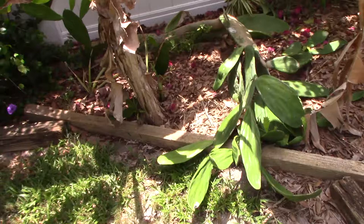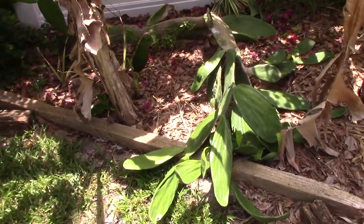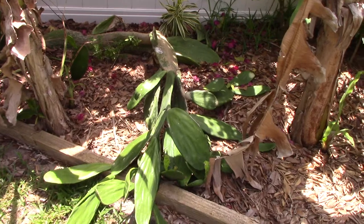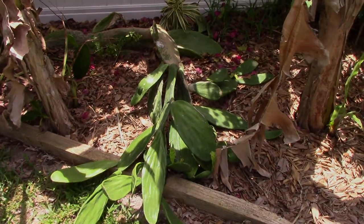That's all I have to say about cactuses. If you like this kind of thing, go ahead and subscribe to Eat Your Backyard, and then you'll be notified every single time there's a notification. I look forward to it. Thanks for watching — Eat Your Backyard. I'll see you soon.